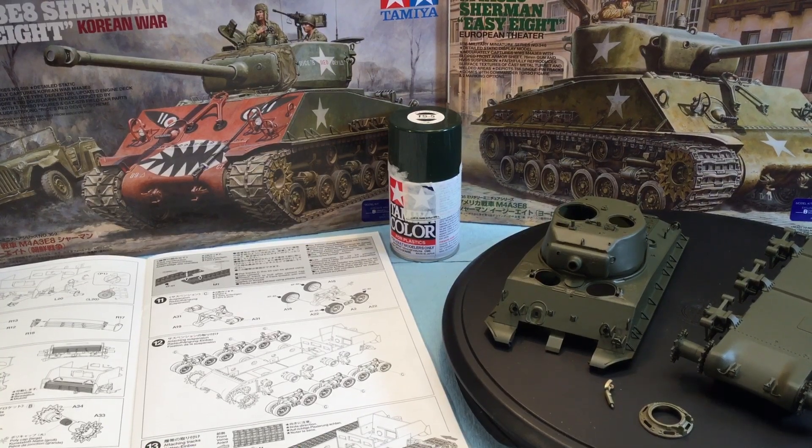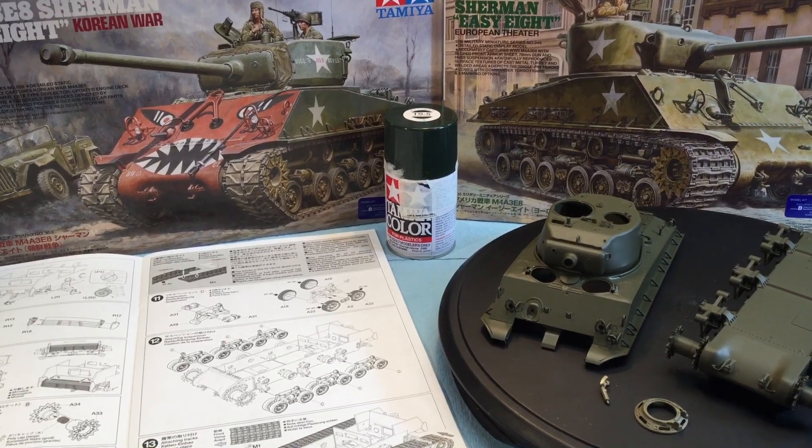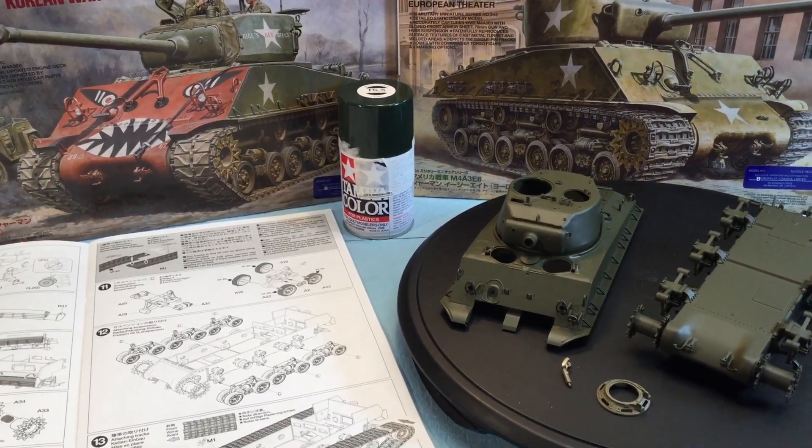Hey folks, Chris from All Designs here and this is part 2 of the Tamiya 135th Scale M4 EZ8 Tank Build. Lots of progress has been made.